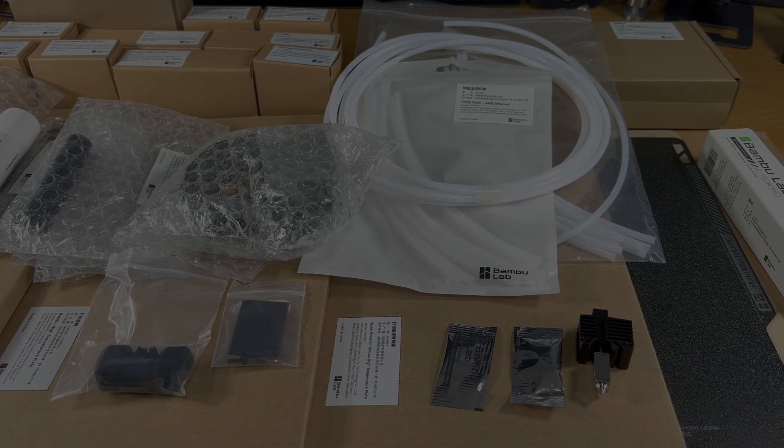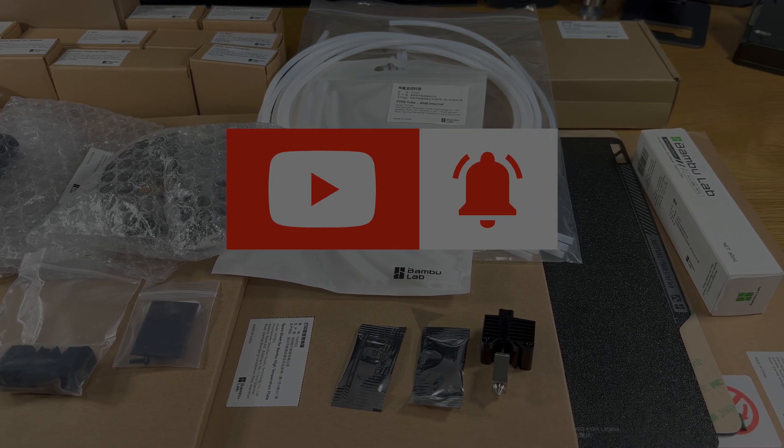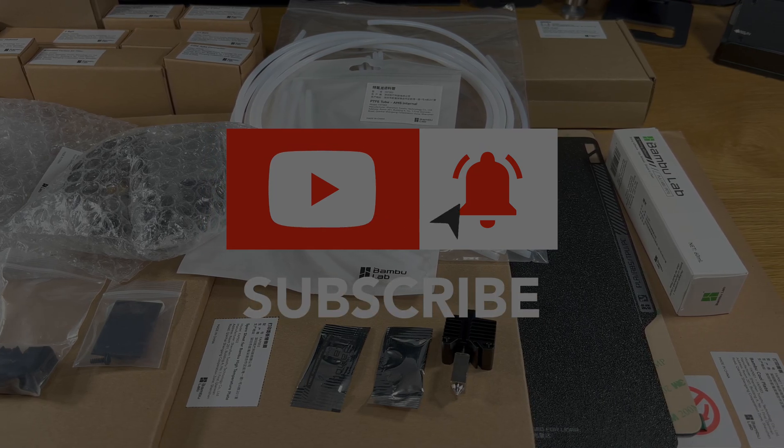I've included a table of contents for each of the three videos so you can skip through the video if you want to. Please like, share and subscribe and enjoy the video.